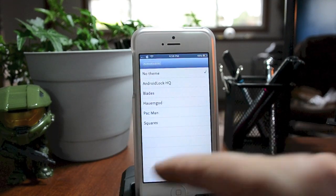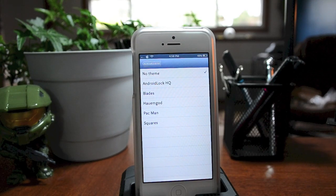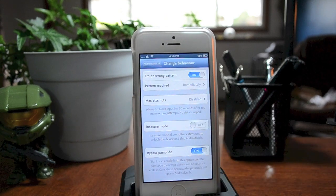This tweak also comes with a set of different themes, and there are Winterboard themes with Insidious that support this tweak as well, so you can change the overall theme of it — pretty awesome. Now here is the 'Behavior' section. There are a lot of different things you can do with Android Lock XT in here.